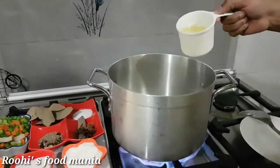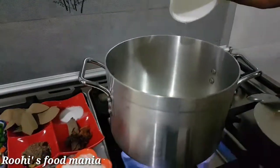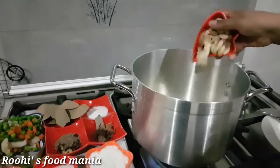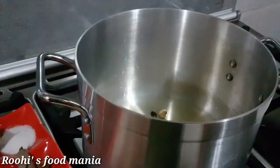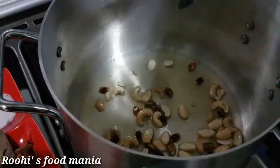First, heat the oil in a saucepan. Roast all the dry fruits in the oil — just simply roast them — and then remove them from the oil.